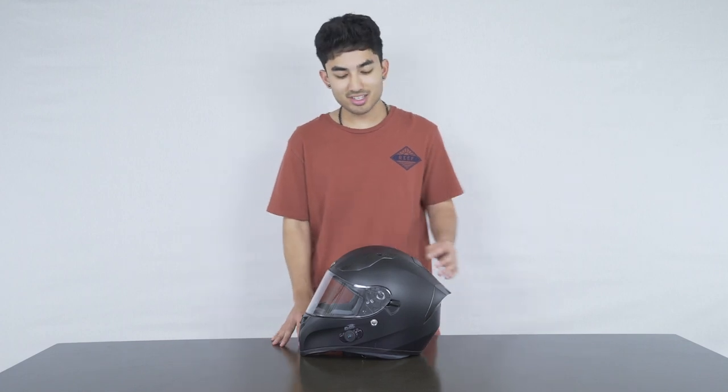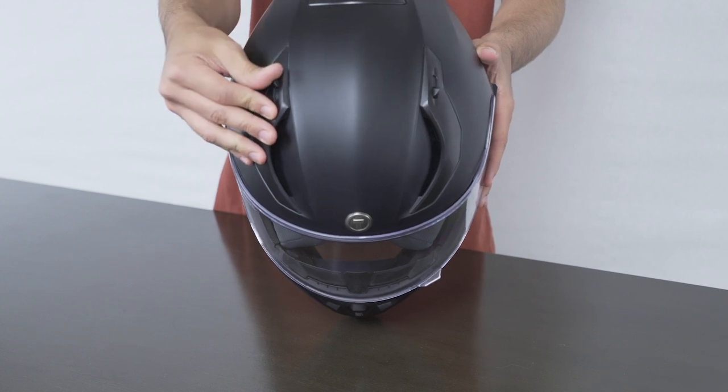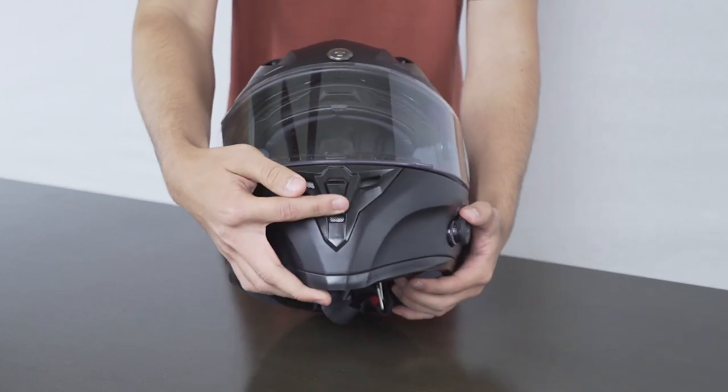Moving on, this helmet is known for its air ventilation. As you can see at the top of the helmet there are two adjustable air ventilators, as well as an additional one just above the chin for all of your airflow needs.